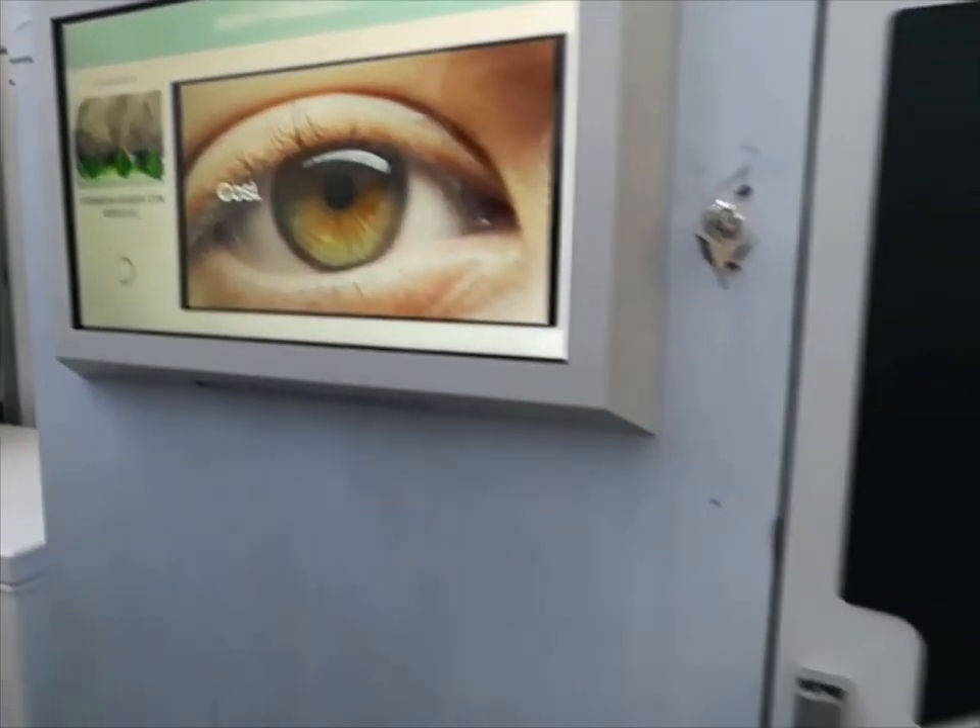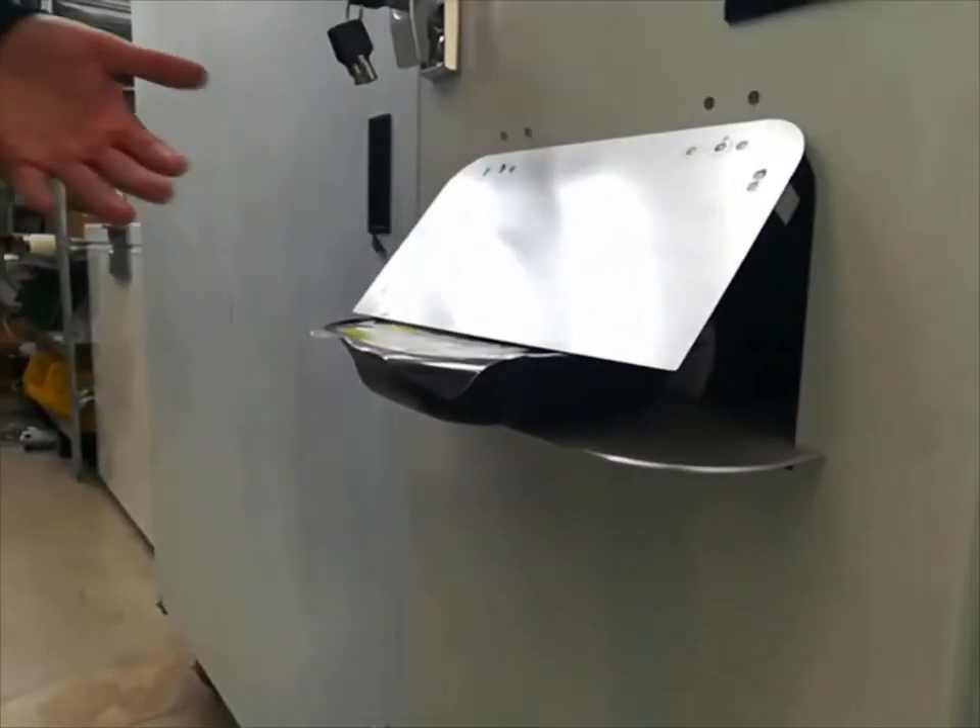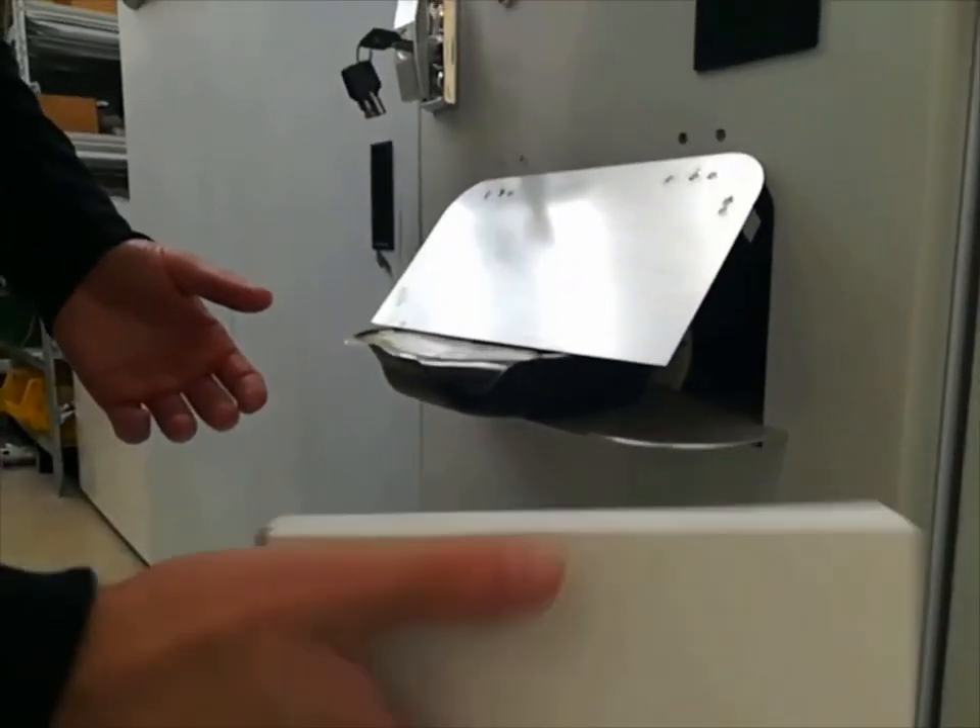When the meal is ready, we can just take the cutlery box and use it to grab our meal.